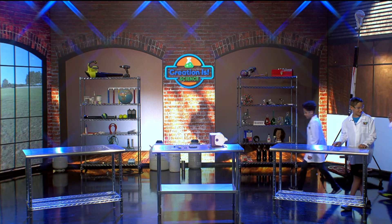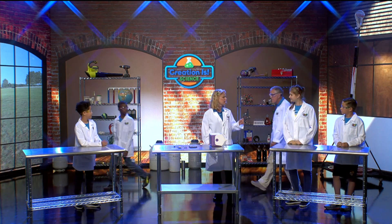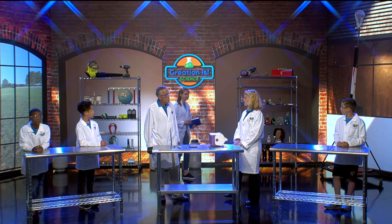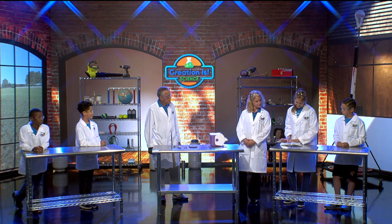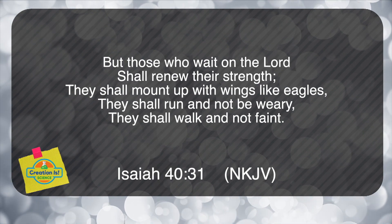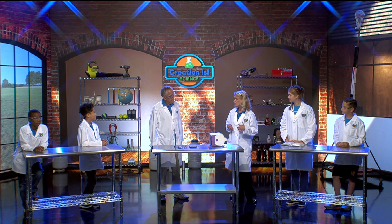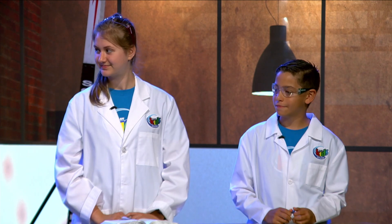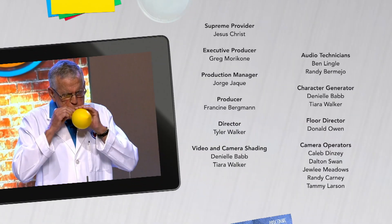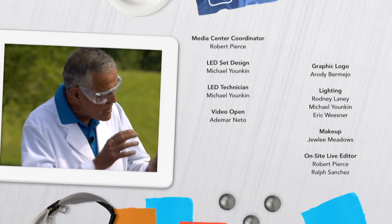I surely enjoyed all that energy — wasn't that powerful? That reminds me about some strength. Can you read that Bible text for us? Amy, can you help us out? What was that verse in Isaiah? Isaiah 40, verse 31. It says: 'But those who wait on the Lord shall renew their strength. They shall mount up with wings like eagles. They shall run and not be weary. They shall walk and not faint.' We can always ask Jesus for a lot of strength because he's going to carry us through everything. We can see God's creation all around us because creation is science!